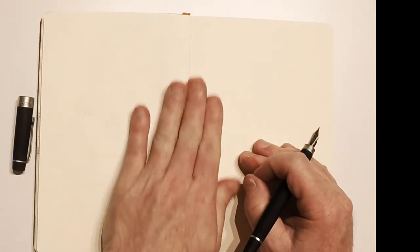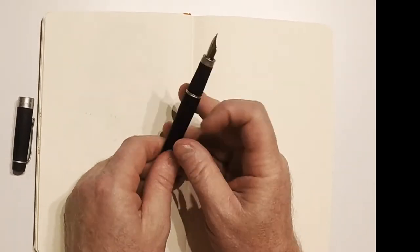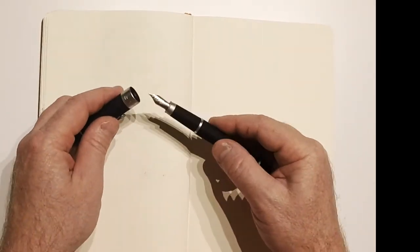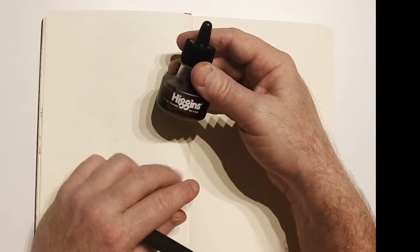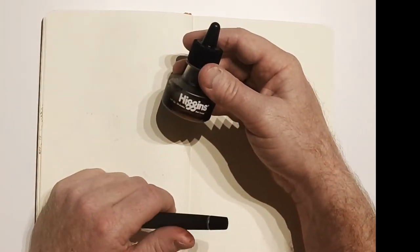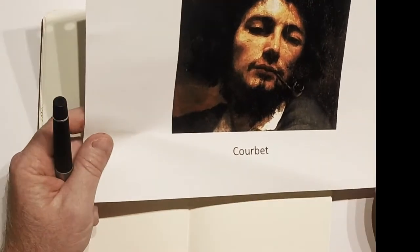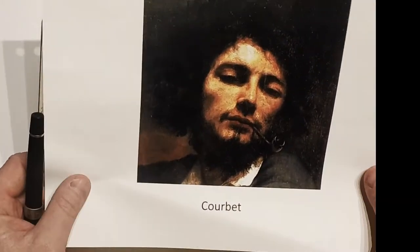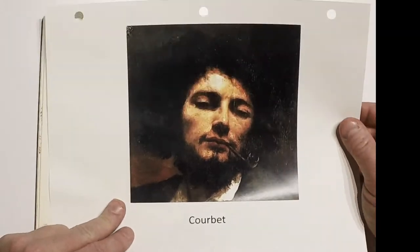I'll do another drawing demo. I'm only going to be using this fountain pen today and nothing else. The ink I use is Higgins. You can use almost any kind of ink — Koh-i-Noor, sepia ink, or any colored ink you want. For my students, black or sanguine or sepia is preferred — the brown, the burnt orange, or the black. So today we're going to be looking at this Courbet.